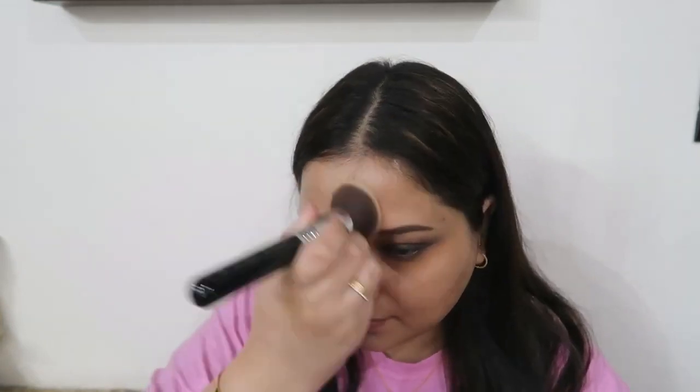Half of my face is done — you can see how much coverage it has given me, and I still have that glow on my face. That is why I suggest applying any product with glow underneath your powder foundation. Let me complete this side of my face as well.